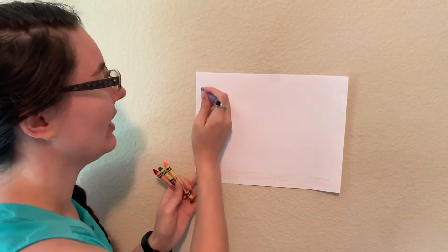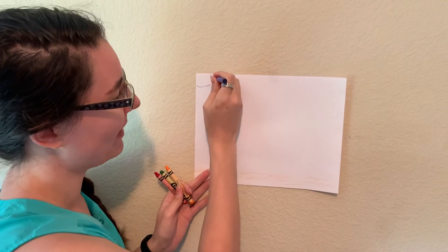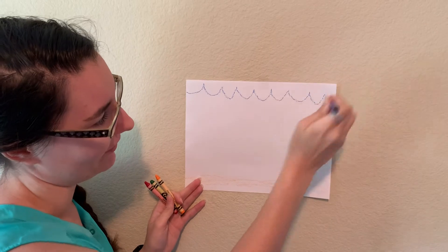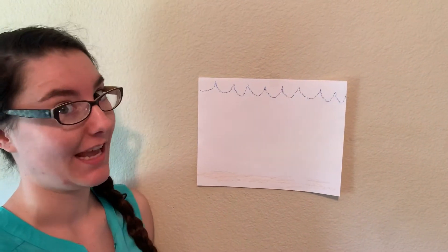And water is kind of tricky. So what you're going to do is you're going to go up and point and down and make little U's — up and down, up and down — over and over just like that to make waves of the ocean.